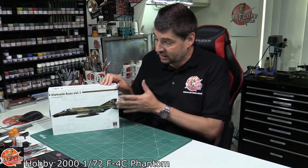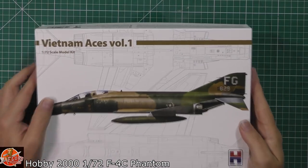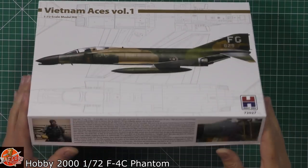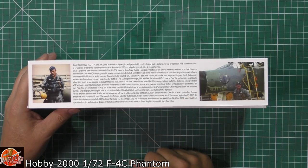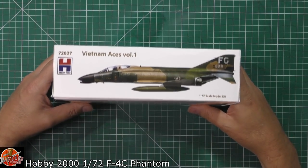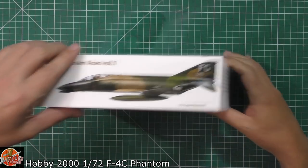So this is his F4C. They do another one - I think it's the D as well, basically the same kit but the F4D version instead. As you can see, pretty simple but very effective box art on the front. We've got a little bit about Robin Olds himself with SCAT down there as well - a very famous Phantom - and the weathering on it is absolutely brilliant to do. The kit number for this one is 72027.